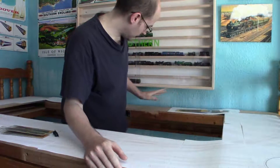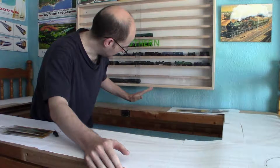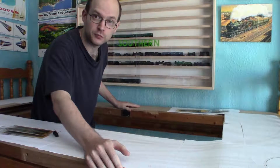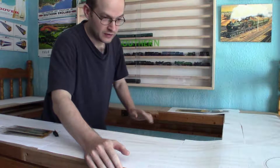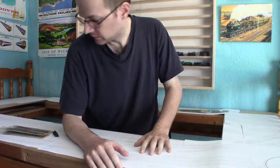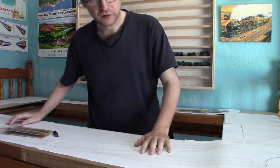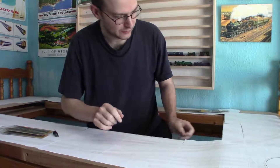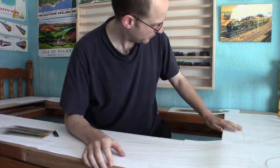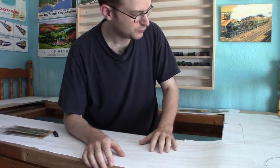As you can see, I've fitted the Fiddle Yard Baseboard, which is all right back here. And I've got the general plan of the layout spread out, just so I know roughly how it all goes together. It doesn't quite fit, as I've remembered, but never mind — I'll squeeze it in somehow.